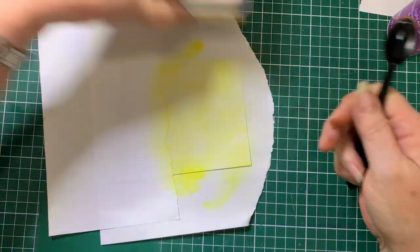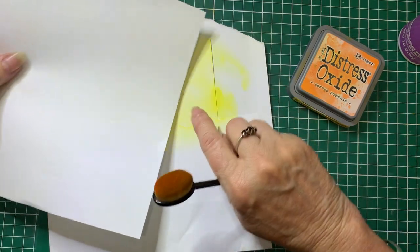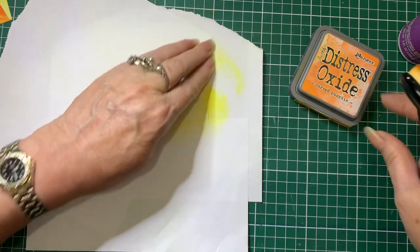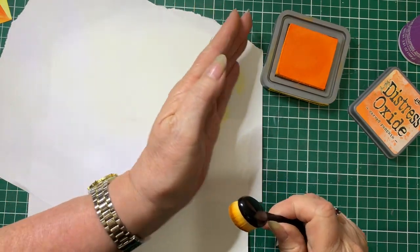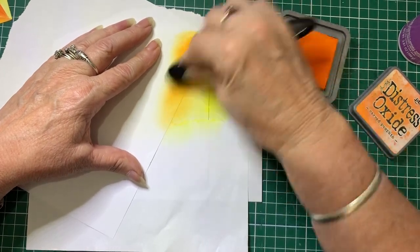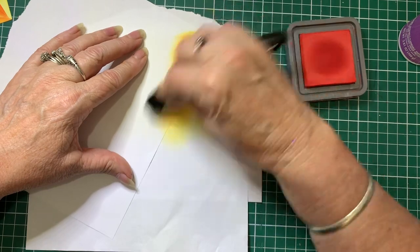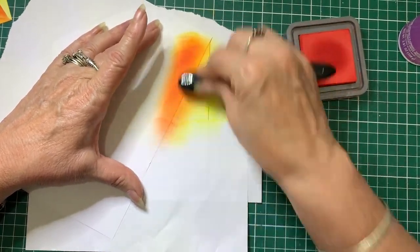So now we're going to go to Carved Pumpkin. This is where the other bit of paper will come in. Lining up with the top corner, put the paper on a bit of an angle — it's up to you how many and how big you want your sun rays. I'm going to come in with Carved Pumpkin first. I'm not going to go right to the edge because I want the colour to fade out to that lighter colour. And then I'm going to come in with Candied Apple to give it another contrasting colour — go lightly, and do it darker on the bottom half of the sun ray.